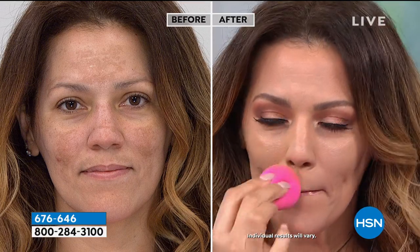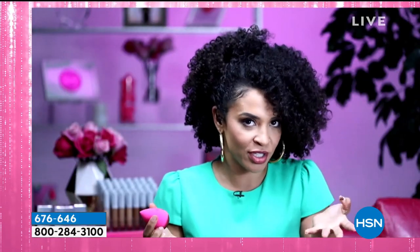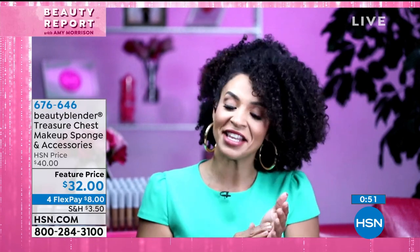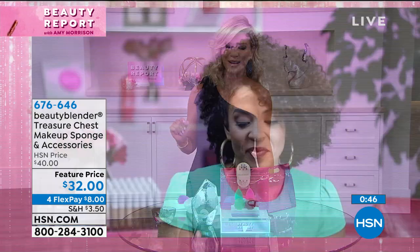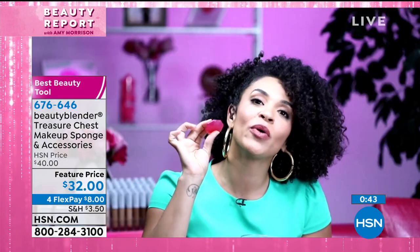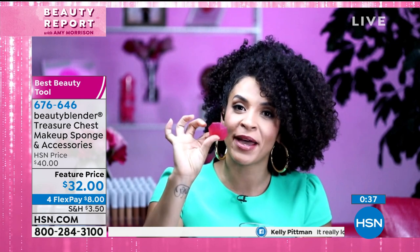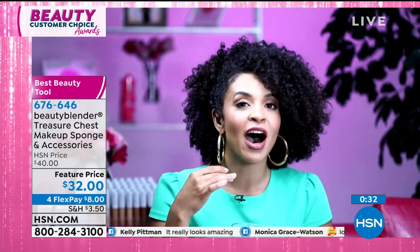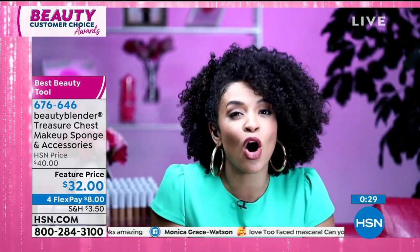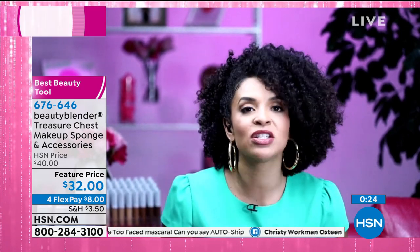Your makeup is going to stay on your face longer and people are going to compliment your skin. Speaking of brushes — when was the last time you actually cleaned your brushes? Honestly, it's been months. That's why it's so important to use our solid cleanser — it keeps your blender clean and keeps bacteria out. All of our products are made here in the U.S., which we're really proud of. This also cleans your brushes as well.